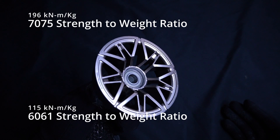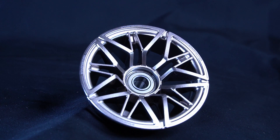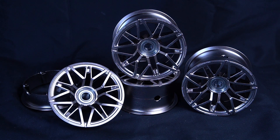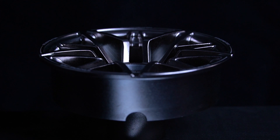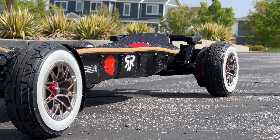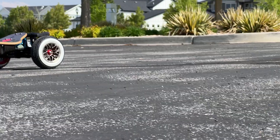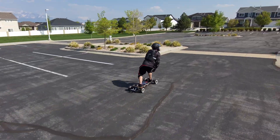Now, one may argue that this is overkill for an electric skateboard — that 6061 is enough and you may never need 7075 properties. But here are my counterpoints. Number one: you get the materials you paid for. The extra dollars you pay go directly to the cost of acquiring 7075 aluminum alloy. This is aerospace-grade material really used on spaceships, and now it's on your electric skateboard. If you want the best performance wheel hubs with zero compromise, this is it.